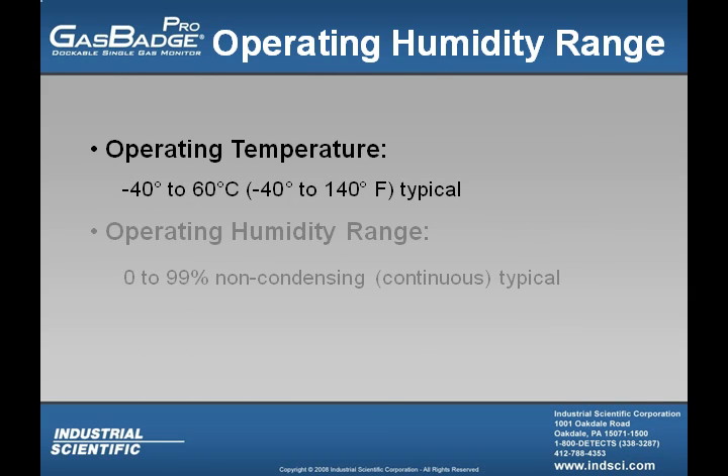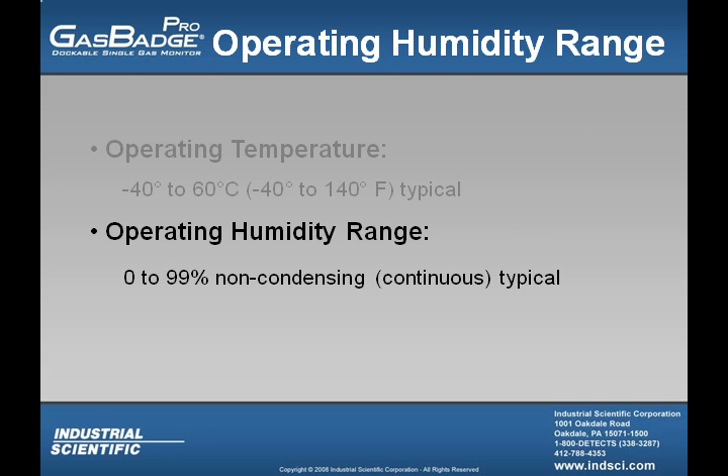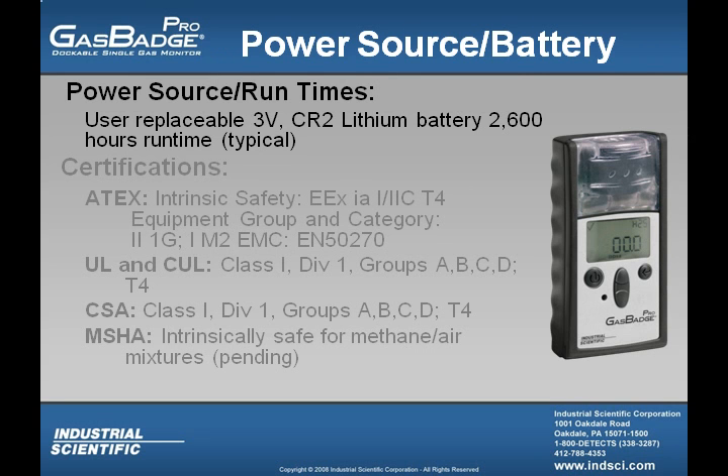The operating temperature range is from negative 40 degrees to 60 degrees Celsius. The operating humidity range for the GasBadge Pro is 0 to 99% relative humidity, provided it's non-condensing. The power source is a user-replaceable 3-volt CR2 lithium battery with 2,600 hours runtime typical.